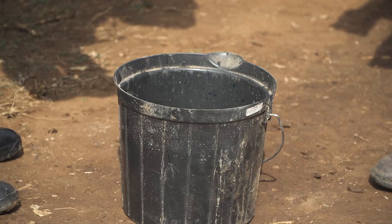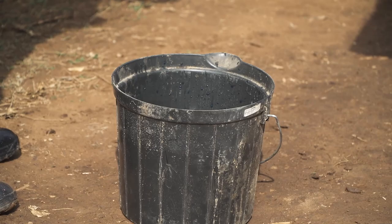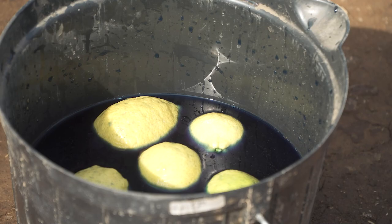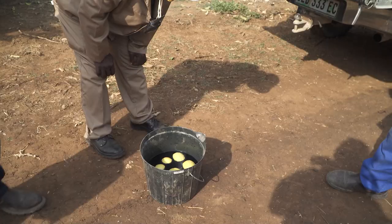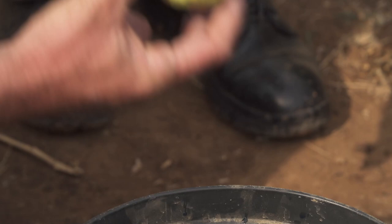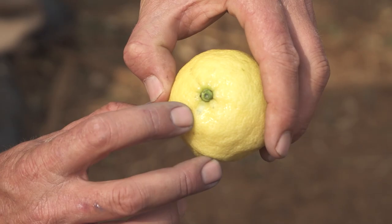In a large bucket, mix five grams of indigo carmine, a blue dye, with ten litres of water. Place the string bag with the fruit into the bucket and leave it for five minutes. When you take the fruit out, you can observe injuries to the fruit. This practice doesn't damage the fruit. Uninjured fruit can be replaced in the bins and sent to the packhouse. If you find that there are too many injuries to the fruit, immediately speak to the pickers and instruct them to be more careful.